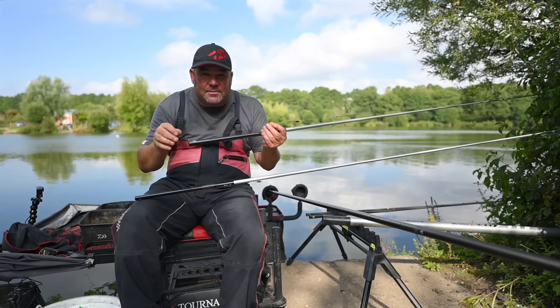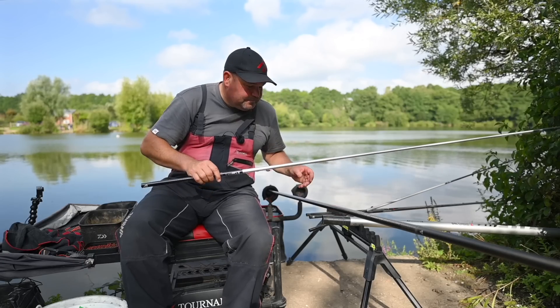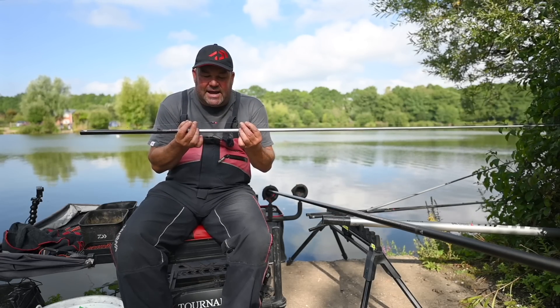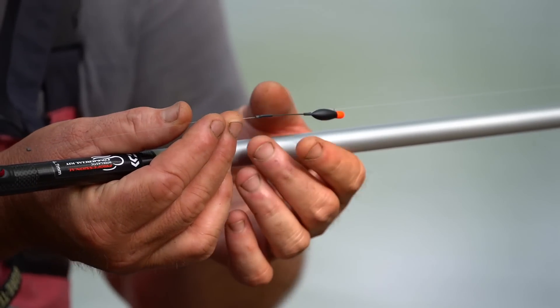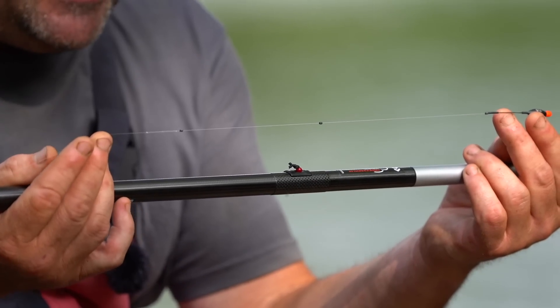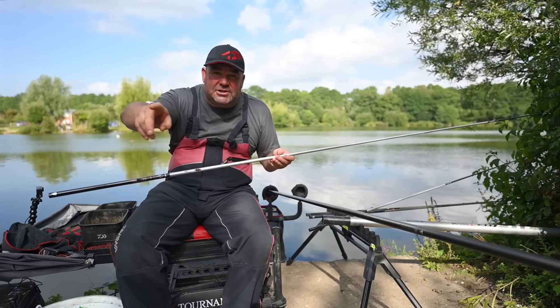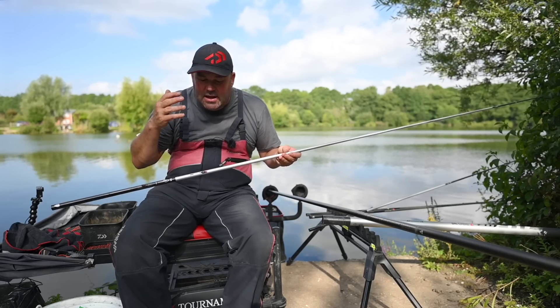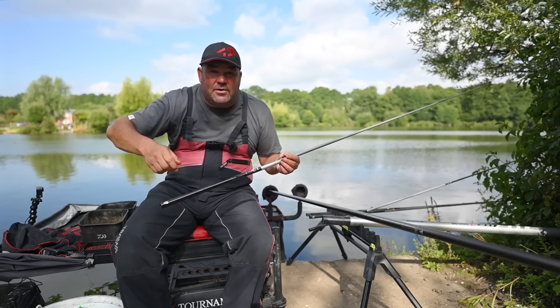On to the next rig — exactly the same float, a 4x10 Carpa Dibber. One of my favourite floats: strong, durable, very visible when fishing at long lengths. I've got three number eights but you'll notice they're strung out. This is a rig you can swing at fish, turn it over, and work really hard with — it has a lot of uses. I can fish underneath my pole tip, flick it just past the fed area where you catch a lot of the big wary ones, or flick at a fish cruising left or right.